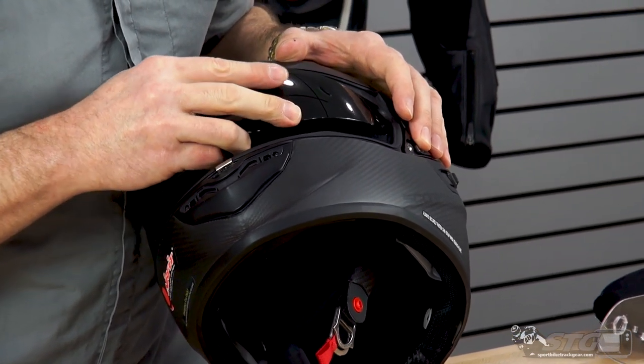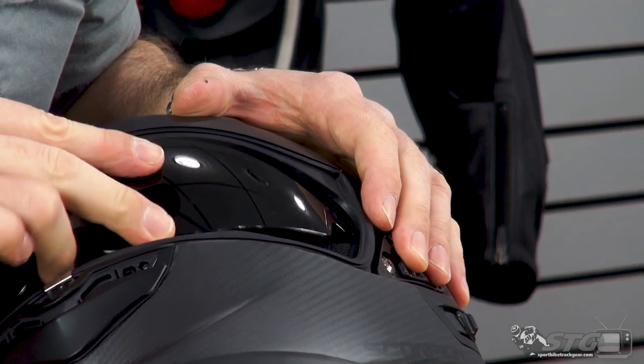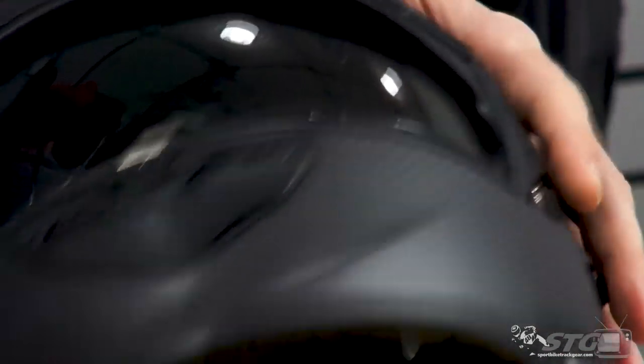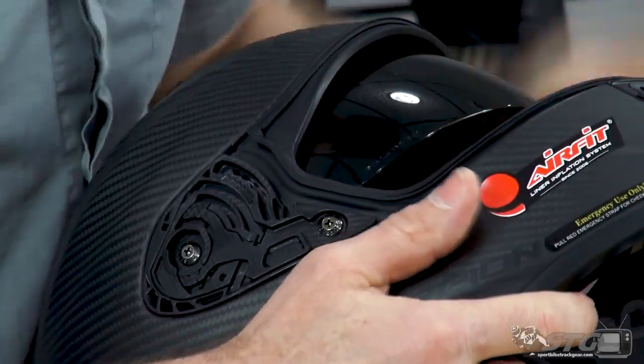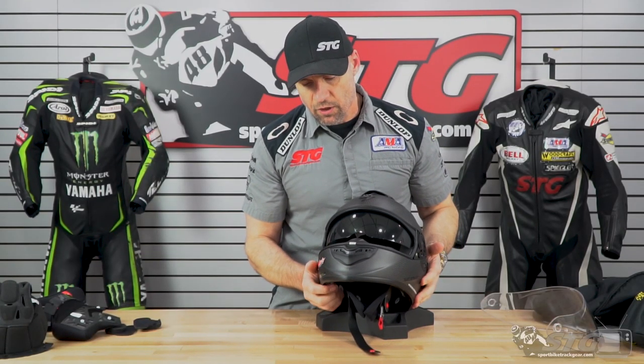To reinstall the inner drop-down shield, simply push it in — you can really see where it needs to go. Support the helmet, push back gently, and repeat the process on the other side. Then double check that everything is properly seated.